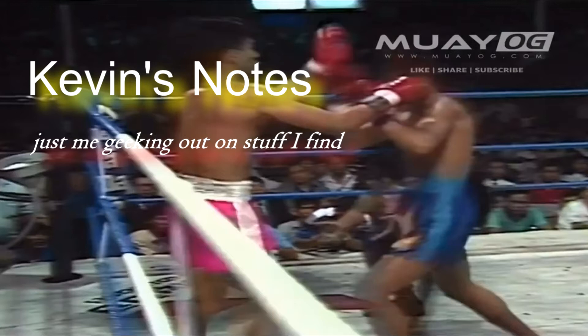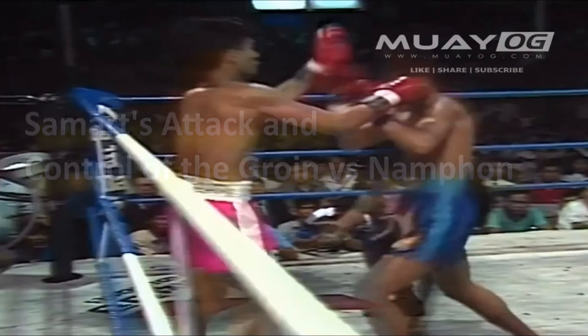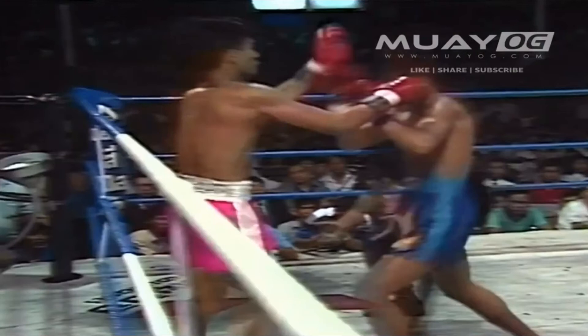I'm looking at the clinch entry moments in the second Samart vs. Nampon fight. I found this really, really interesting. There's a new remastered copy of this on YouTube at Moi OG, and I was able to grab the fight and take out just these moments where Nampon, who's a well-known Moikau fighter, is going to come in for the clinch against Samart, who generally likes to be more of an outfighter.